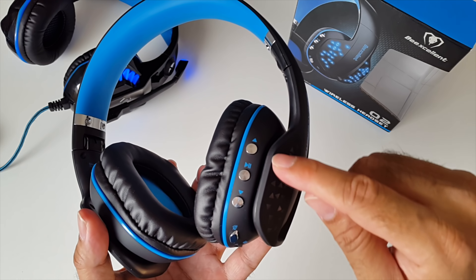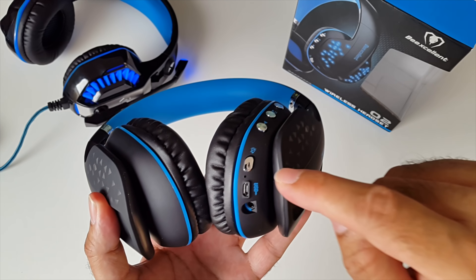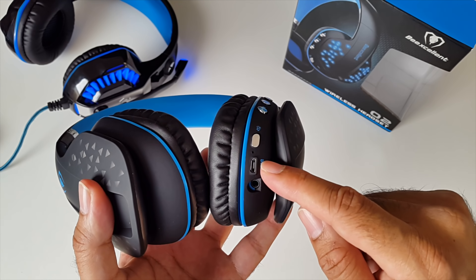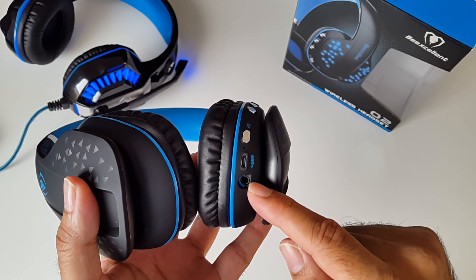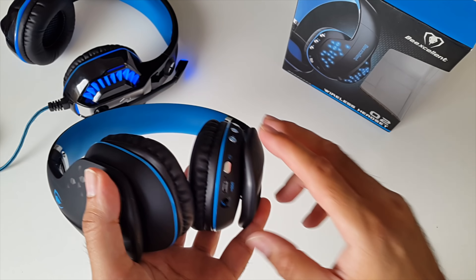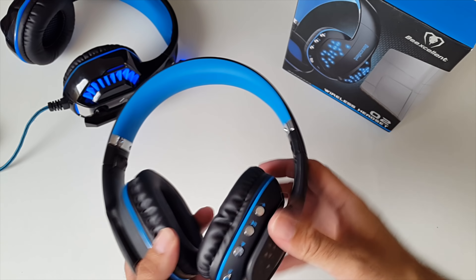Now for the ports and buttons: you have volume control with skip tracks, play and pause, and a dedicated button for the LED lights so you can switch them on and off. There's a micro USB charging port and a 3.5mm headphone jack. These are wireless Bluetooth 4.1 but you can also connect the audio jack and use these as wired headphones, so it's great to have options.